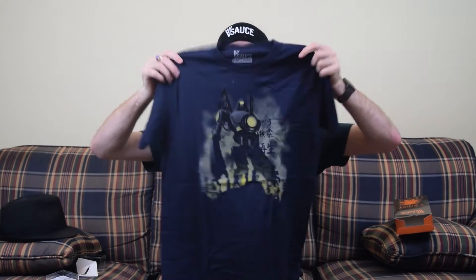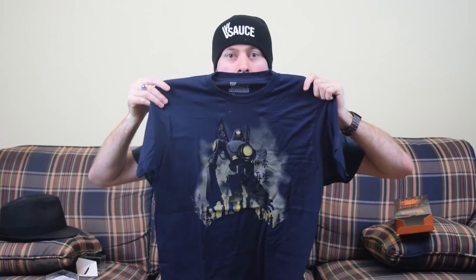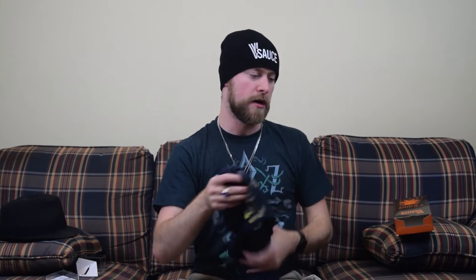We've got the Vsauce exclusive t-shirt — I'm liking what I'm seeing already. Oh, that looks really cool — look at that robot! This looks awesome. I can't wait to wear this thing. I'm betting it probably glows under the UV light as well. This will work well alongside my other Vsauce shirt from last time because it says glow in the dark, and glow-in-the-dark glows better when you use UV because it's so high energy.